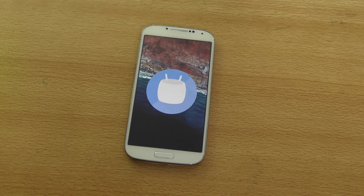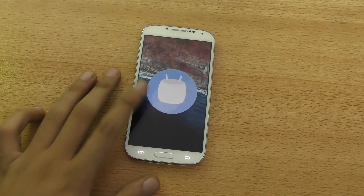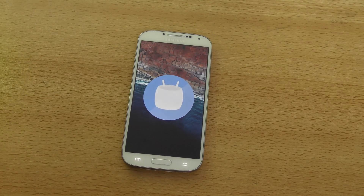So just download the ROM, copy it into your internal storage, go into recovery, do a wipe factory reset, and then just flash the ROM. Make sure you make a backup first — if anything goes wrong, you can always go back to your backup. Backup is important. If you have any questions, comment below and I'll see you guys in my next one. Peace out.